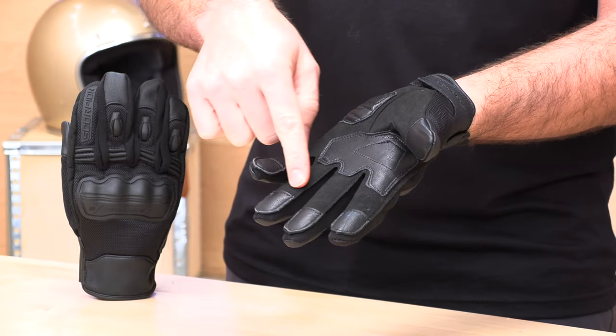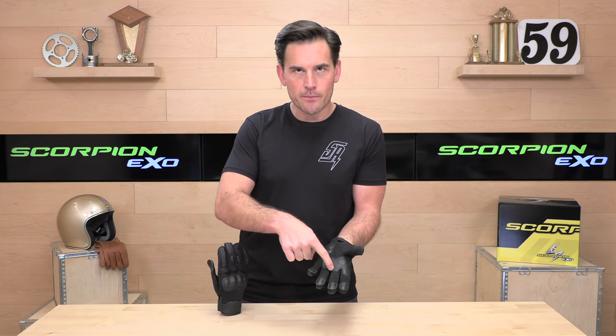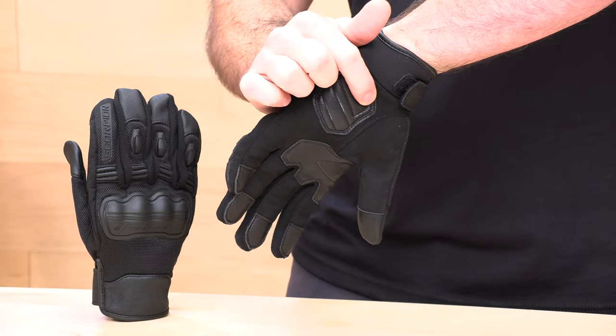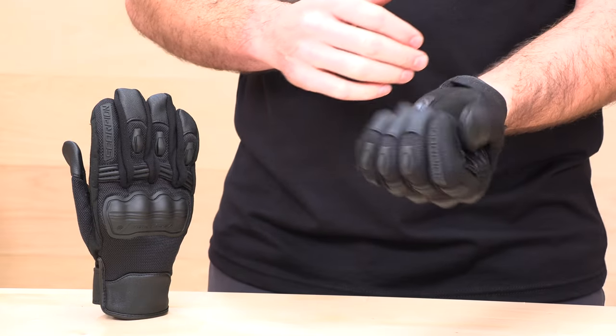As we work further back, you'll notice leather inserts — genuine goat leather across the palm. You have an abrasion zone that's all double stitched. They also have a carpal bone protection pad with a little bit of foam padding for impact protection and extra abrasion resistance. The rest of the palm is synthetic leather — a synthetic suede material, nice and soft, with good feel through the glove and minimal bunching. So it's a great glove for those warm rides.